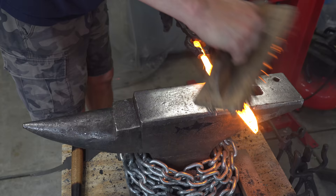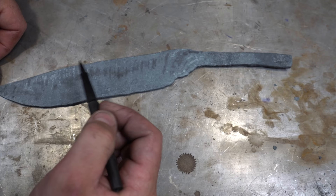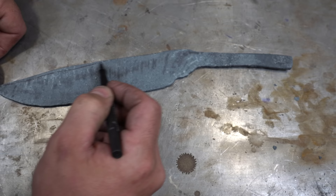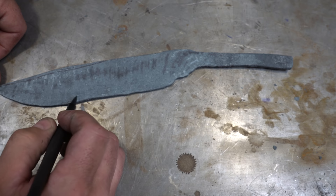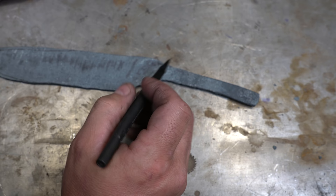Now just for some final descaling and planishing to get it nice and flat. We got all the forging complete now, so let's talk about where we're at. There are some small things I want to change — I probably want to move this up to a butt here so that this kind of comes down here. I'll probably soften this a little bit, but otherwise it's pretty close.